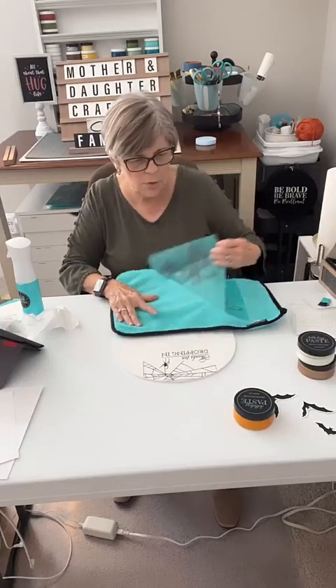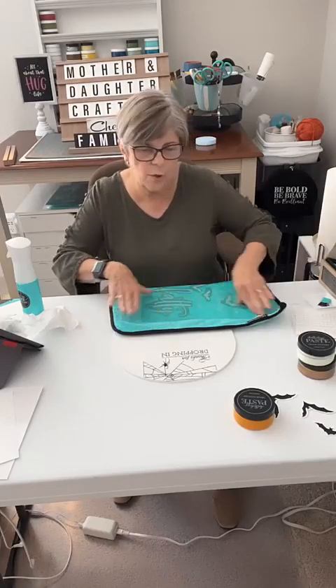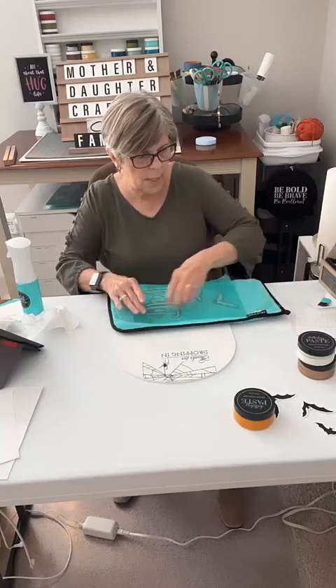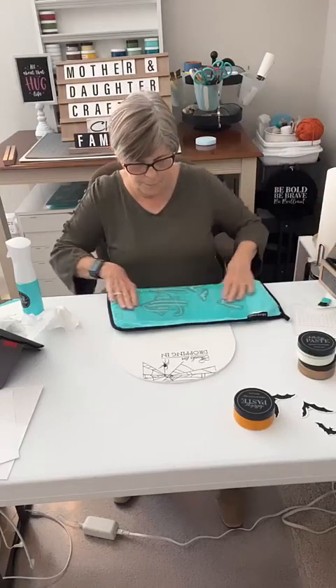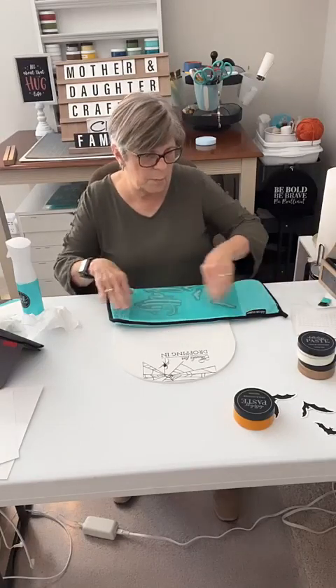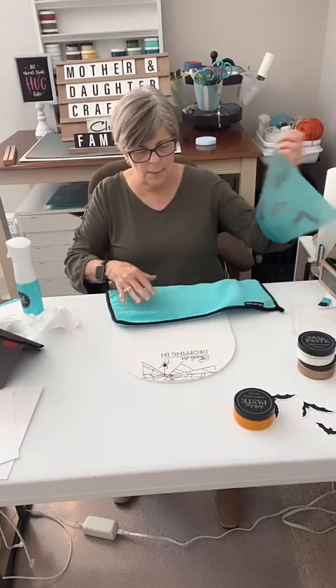Now the stars I'm going to do in the Nominee - that metallic sheen, more of a sheen. It's a metallic kind of paste. Those are going to go on the stars. The words are going to be the Hey Pumpkin. I think that's it.